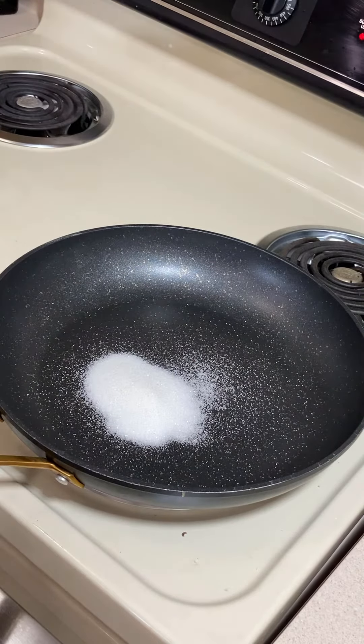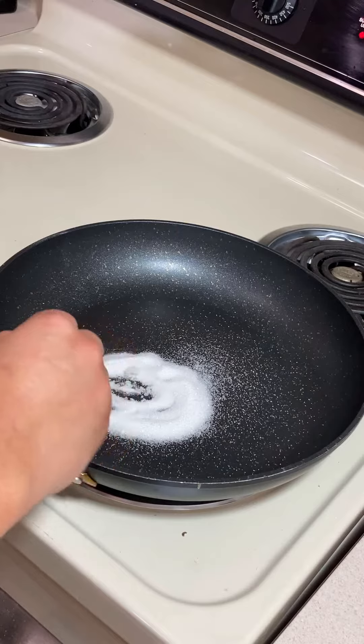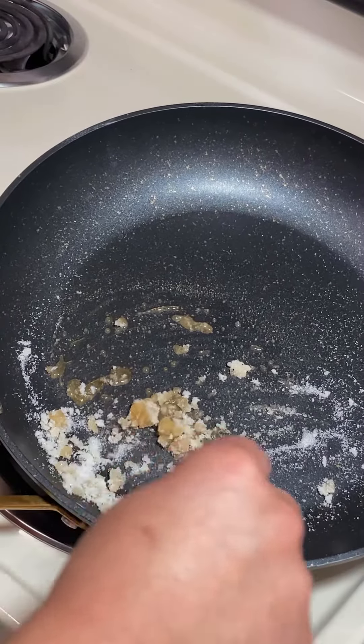I've found that using a non-stick pan works best, but if you have a deep ladle, that can work too. Just watch for spillover.